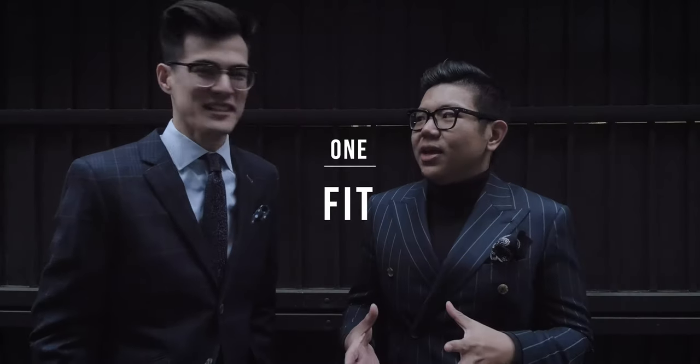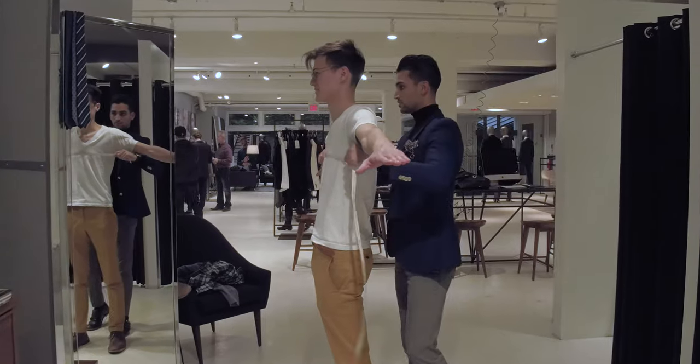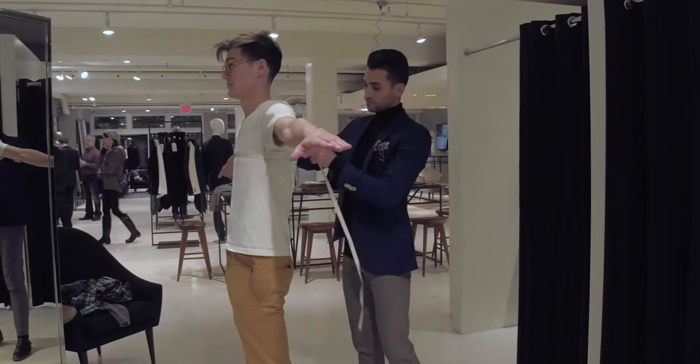Point number one: fit. The fit is everything, really. Don't buy an expensive suit and not get it tailored. Buy a cheaper suit and get it tailored. I can't find anything that fits off the rack, so I've gone to Indochino and they've done a made-to-measure solution.